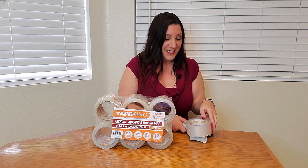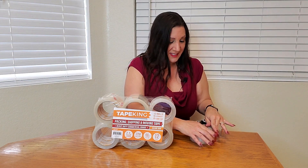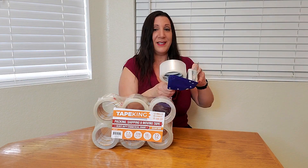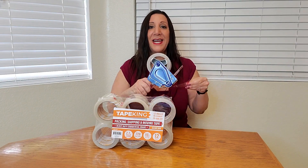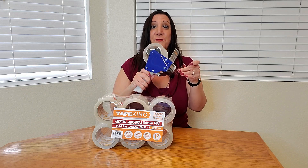I'm going to slide it on — perfect fit. Now I'm going to thread it through my tape gun. Perfect. And it feels heavy duty.